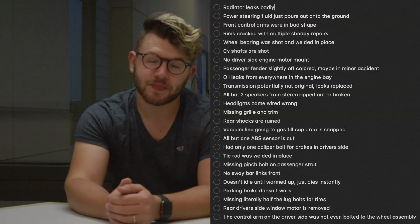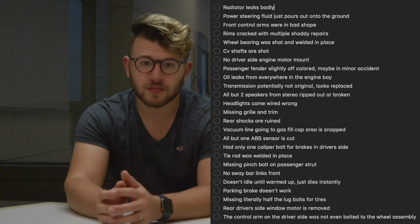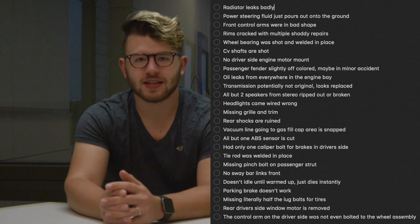It's a 2002 BMW 325xi, and I'll put a screenshot up here of everything I found wrong with the car so far. For 500 bucks I would say it's expected, but I did not anticipate it being this bad.